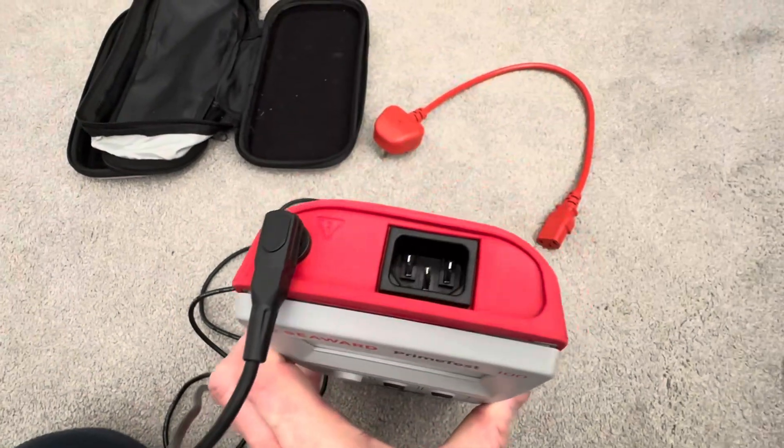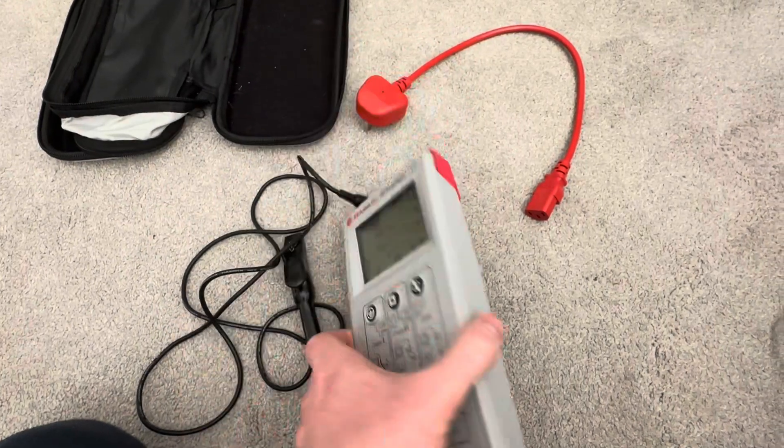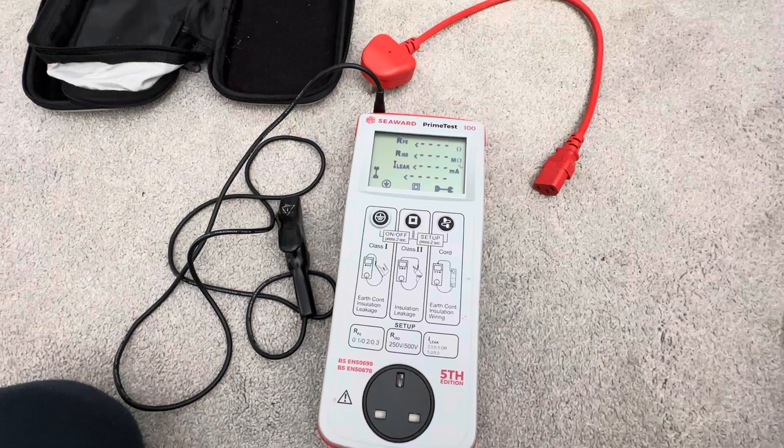Then you've got the usual IEC and probe connector on there. There's no mains connector, so it purely is a battery machine. But as a backup, it seems really good.